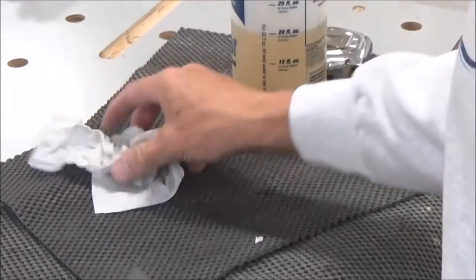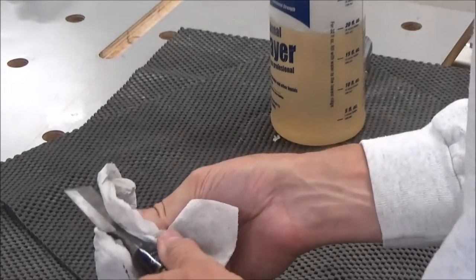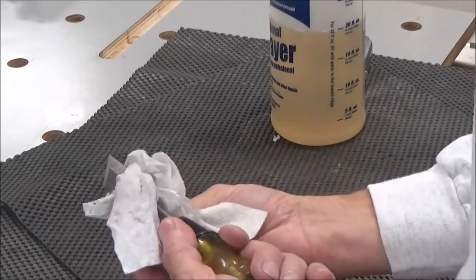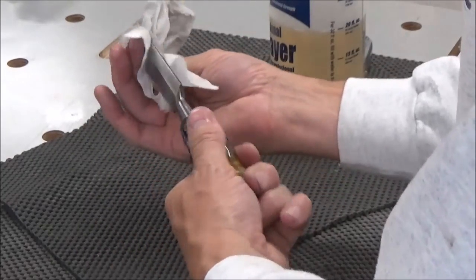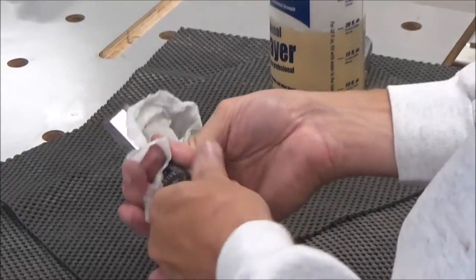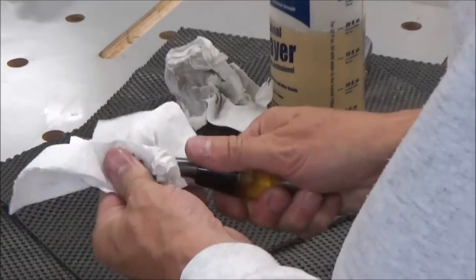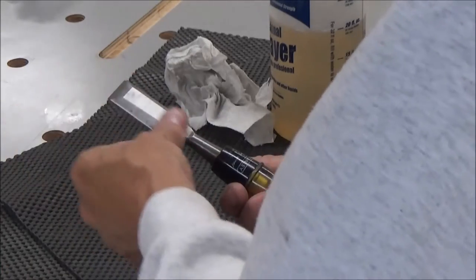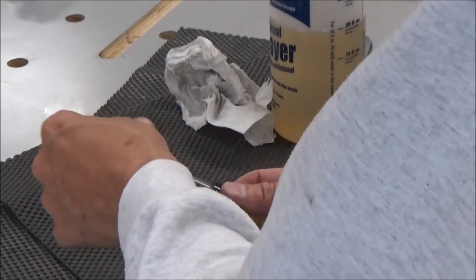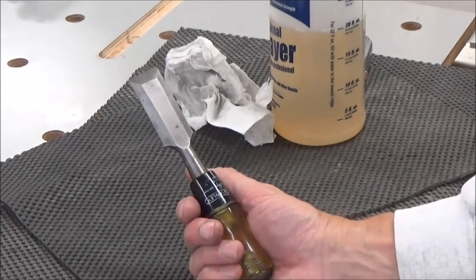I've got a rag here with just a little bit of WD-40 on it, and I'll take that and wipe down all the steel on this chisel to give it a light oil coat. Then I'll hit it with a dry one too and put it away. There you go — that one's ready for action again. Thanks for watching.